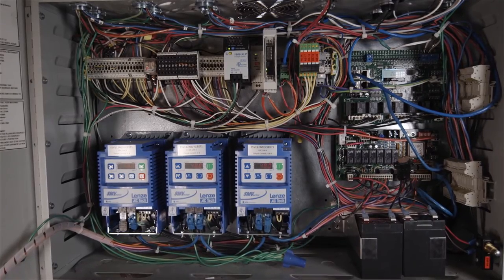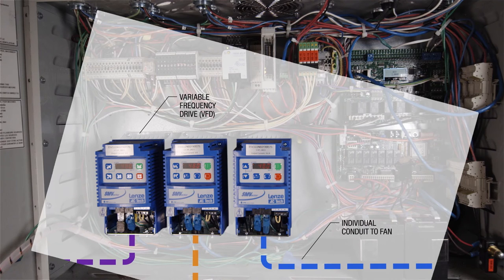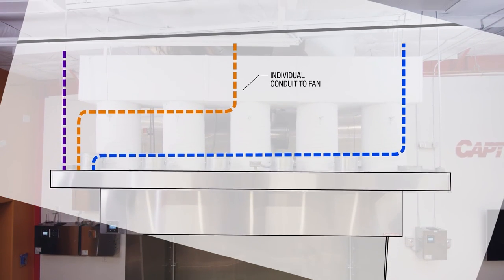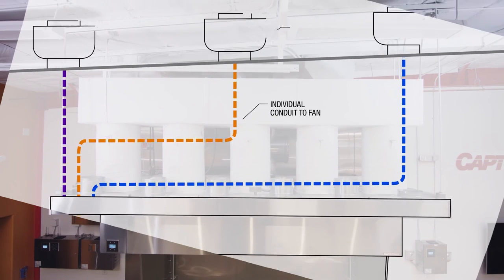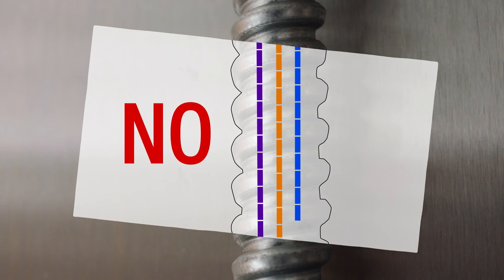Now you're ready to start making the electrical connections. Make sure that power wiring from Captive Air's variable frequency drives are running individually to each fan to prevent interference — each fan should have its own conduit. Never run the wiring from multiple fans into the same conduit, as the resulting interference will greatly reduce the lifespan of the motors or the variable frequency drives.